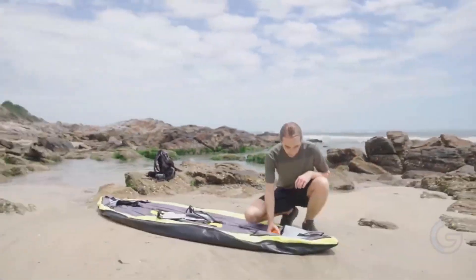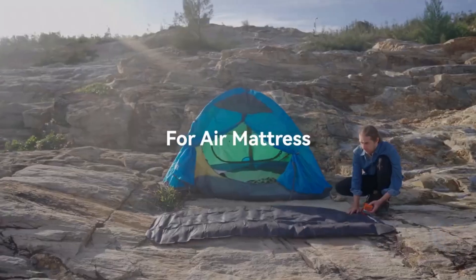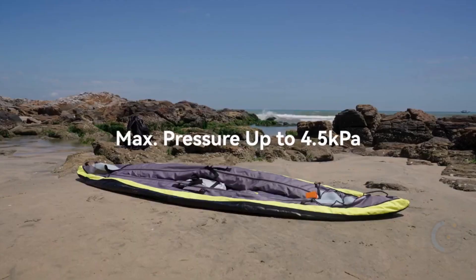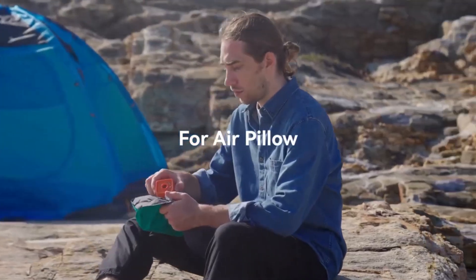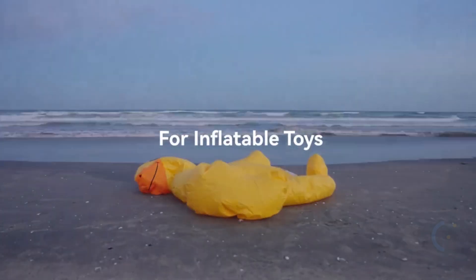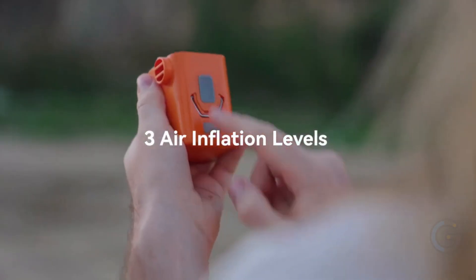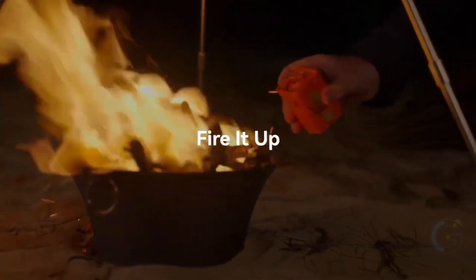It is a multi-functional and portable air pump for both your outdoor activities and your daily life. The Giga Pump 2.0 is launching and it will provide you more surprises with its ultra design of air pump, vacuum pump, and lantern 3-in-1. It is also the most portable but powerful pump in the world. The flow rate of Giga Pump 2.0 can reach 180 liters a minute and the pressure can reach 3.5 kPa. It is the perfect tool to bring along when going to the beach in summer — it can quickly inflate your swimming tube, air mattress, and any other inflatables.